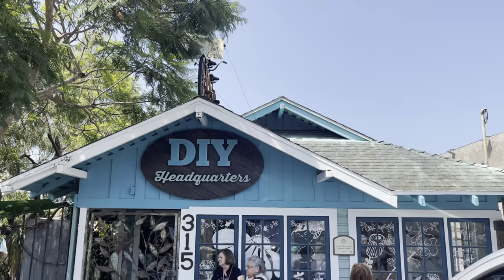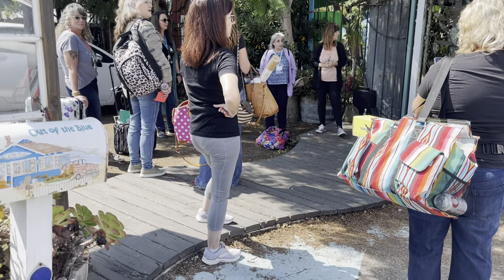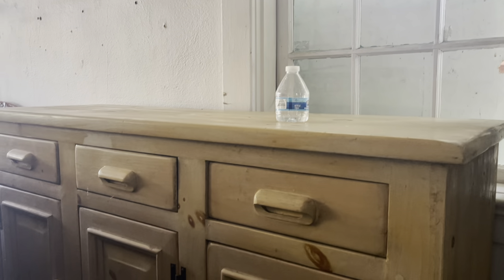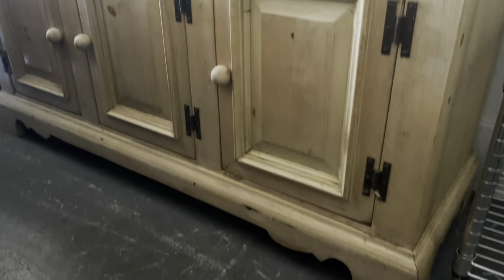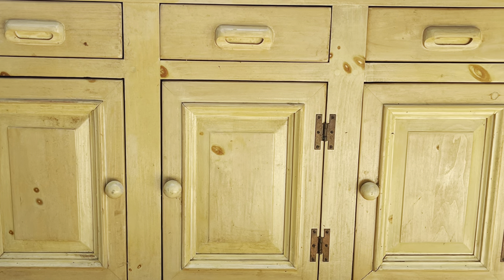Day one we dove right into furniture painting. Over at DIY headquarters, we had only 60 seconds to pick a piece of furniture to transform in only four hours. I chose this pine dresser — I knew the straight lines would be perfect for my farmhouse style. It was just a little tired and needed a little TLC to really shine, just like all of us do from time to time.